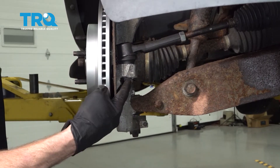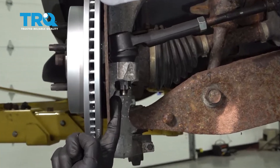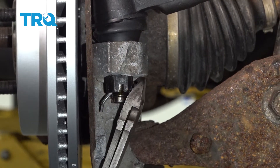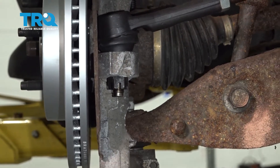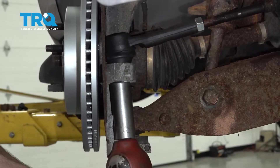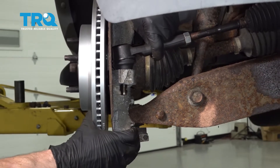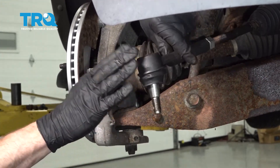Let's move along to the outer tie rod end. Generally on these you're going to find some sort of locking cotter pin — go ahead and remove that and then remove the nut. Now we can remove the nut with a 21-millimeter. Lift your outer tie rod end out of the knuckle, give it a quick inspection, and set that aside.